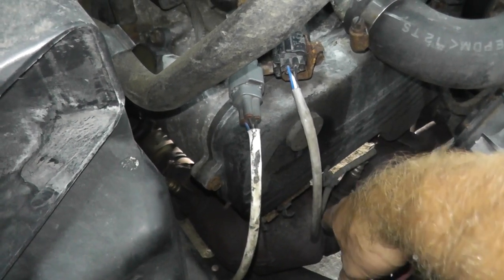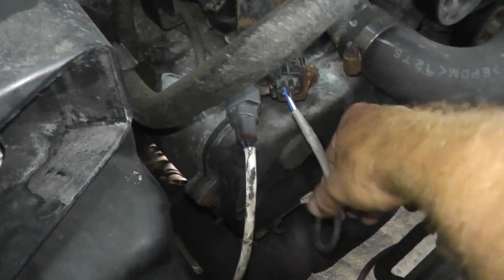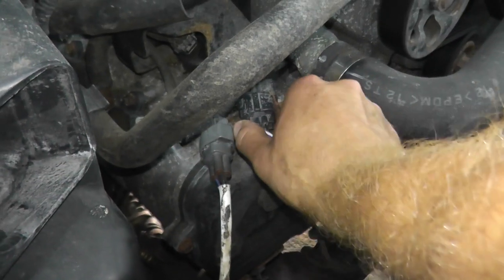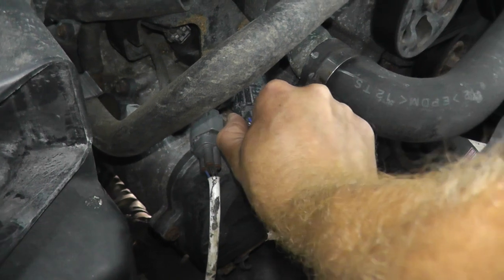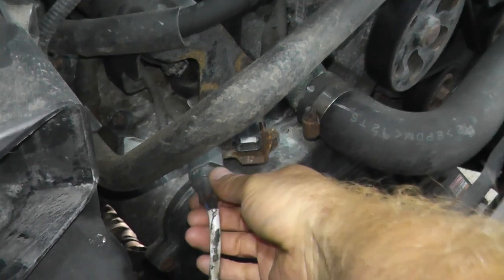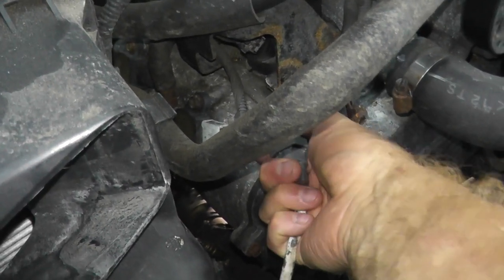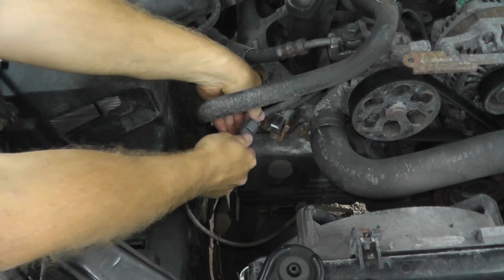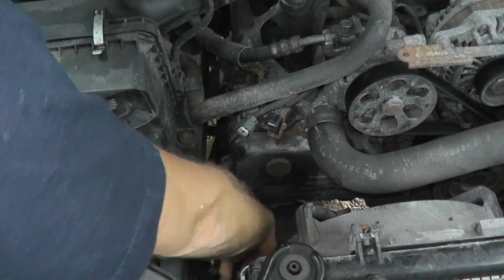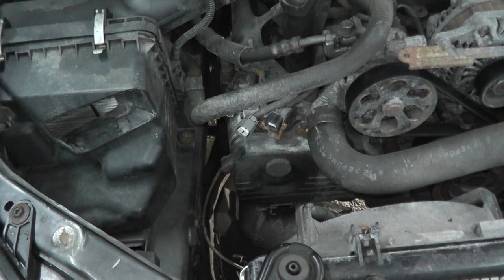With the new catalytic converter, we have new sensors. It's always a good idea to replace them since you're doing this job. So instead of removing the sensors, I'm just going to disconnect the harness connectors. Right here at the 9 o'clock position is a tab — that's disconnected. And over here it's at the 12 o'clock. That way, when we remove the catalytic converter, the sensors will keep attached to it.